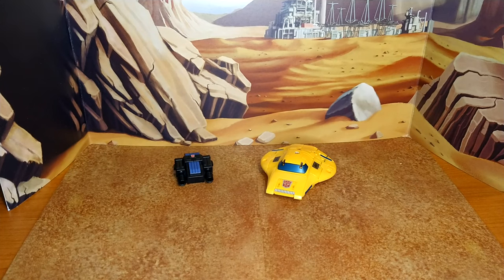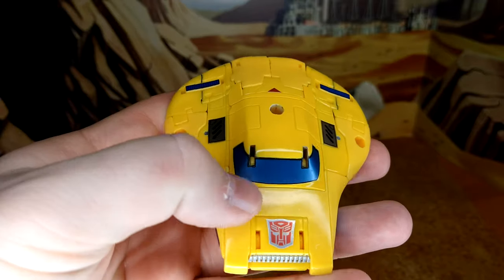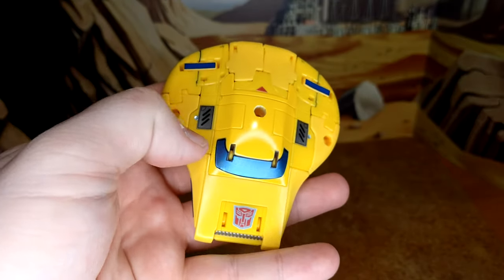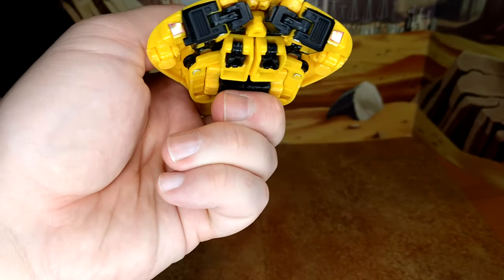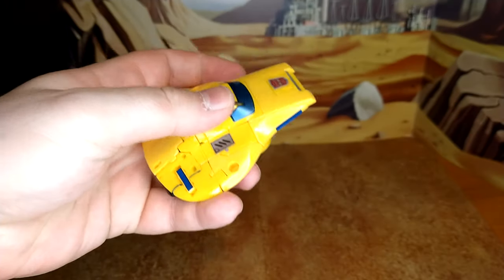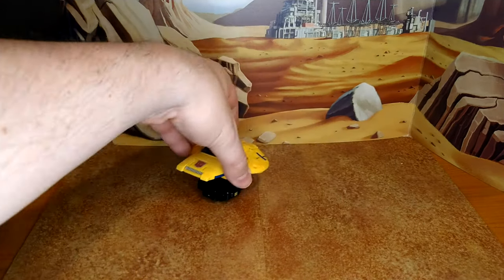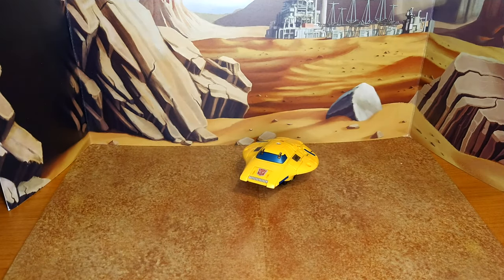And now Bumblebee in alt mode — I think he looks fantastic. Just the window decal is worth it. Basically the main decals you have are: the Autobot logo, the window, a little enhancement here at the joint, and an enhancement here. In the back you have these two little tail lights — and you have that little blue ribbon here just to enhance the sides of Bumblebee. I think that's pretty good. And with the rocket pack placed like that, I think this actually looks amazing. I'm really happy with the result on this one.